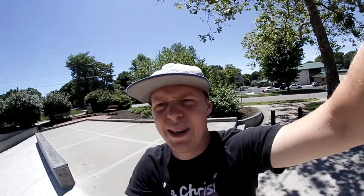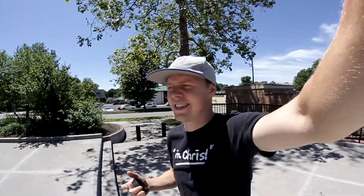One trick down, plenty more to go. It helps that I don't have any excuses today — I'm not very sore anymore, I have really comfortable clothes on, my shoes are new and broken in, my board is new and broken in. So like, perfect storm for good tricks.